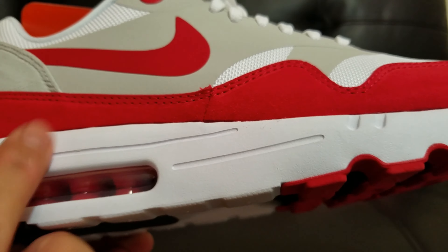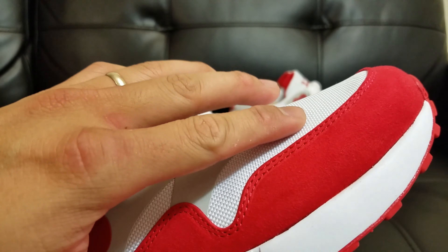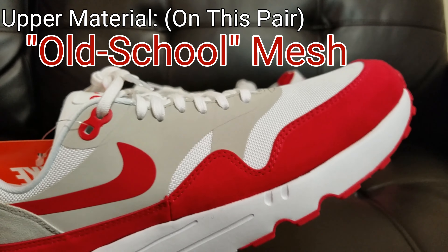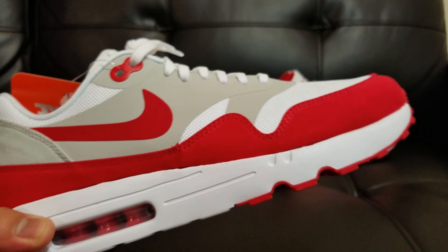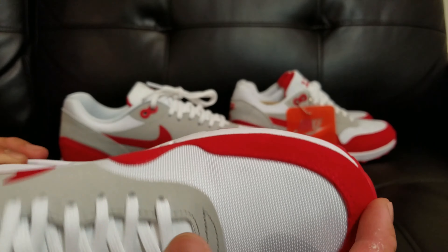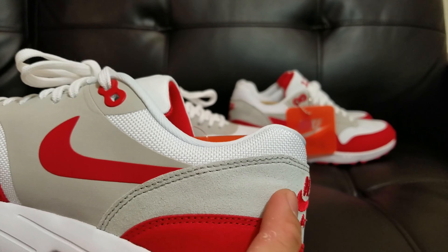What do they use up here? I think it's flyknit — correct me if I'm wrong. Air Maxes isn't my specialty; this is only my second Air Max throughout my entire life. So right here we have suede on the mud guard overlay, all around there, all around the heel. And then another overlay right here.